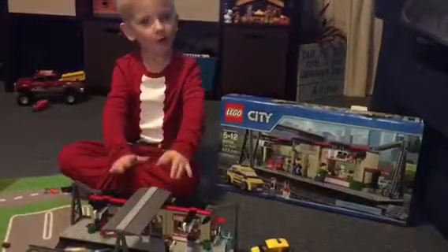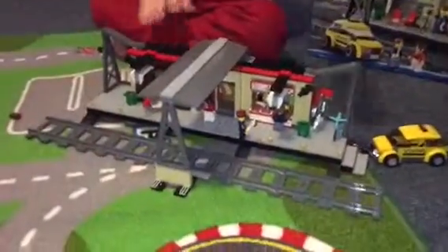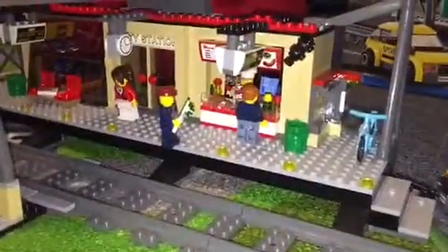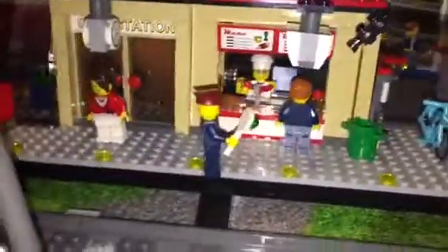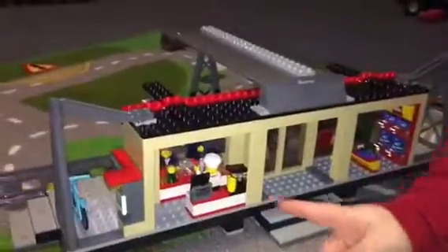We got all finished — now let's check it out! This is the wiggle store, these are the stairs, and that's the stairs. And this is the baker.